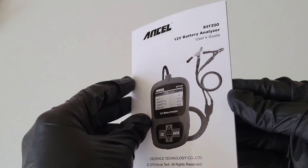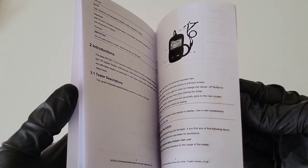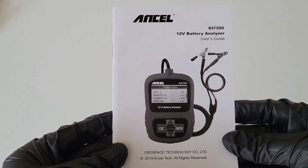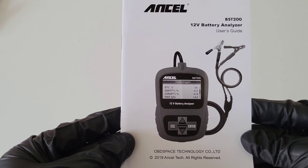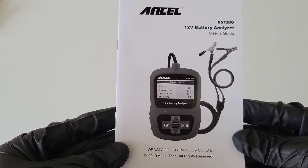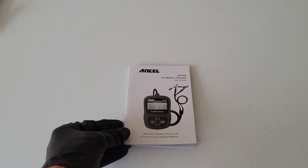Here is the user's guide. Make sure that you read through this and understand it completely before you use the battery analyzer. This has everything you need to know on how to use it both safely and properly, and also all the warranty information.